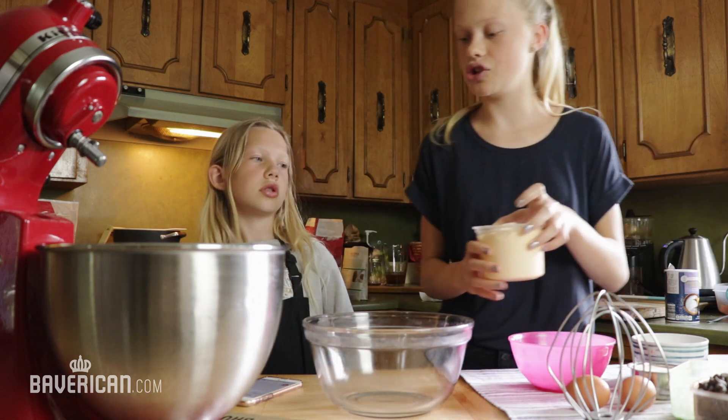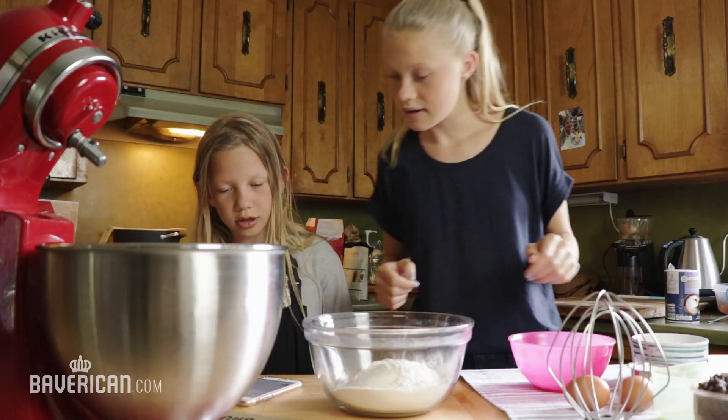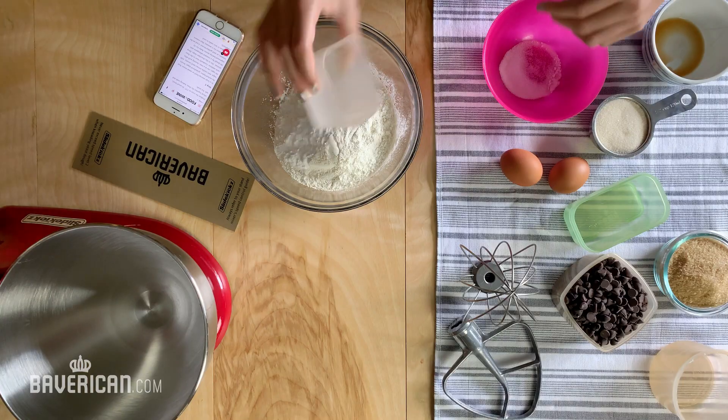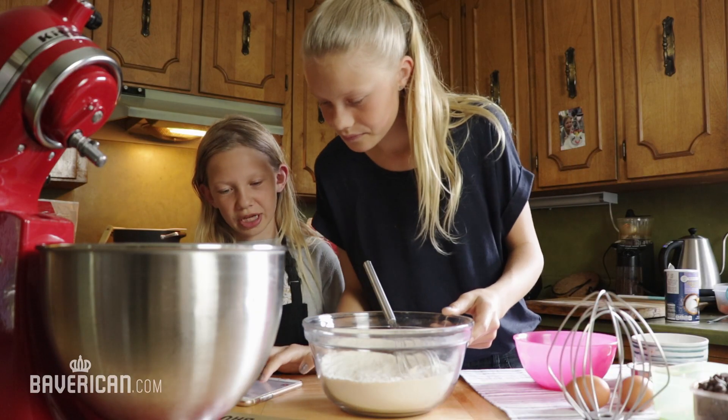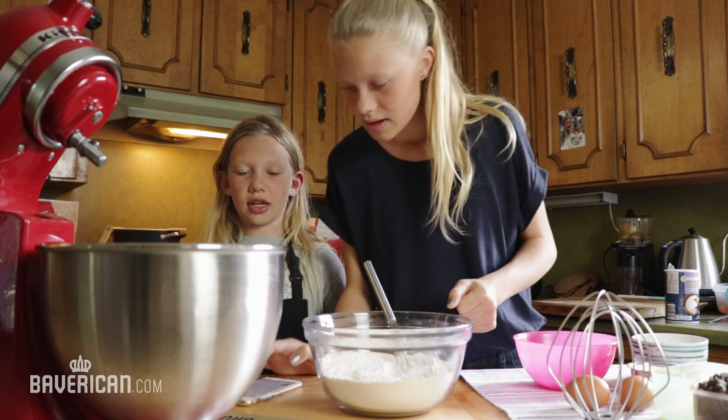You're going to need two cups of flour, then the baking soda, and the salt. Whisk together the flour, baking soda, and salt, and then set that aside.